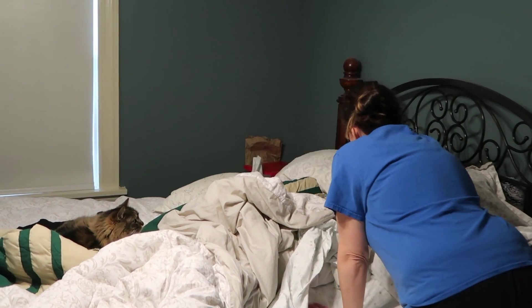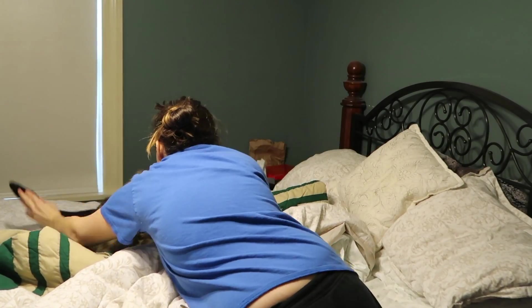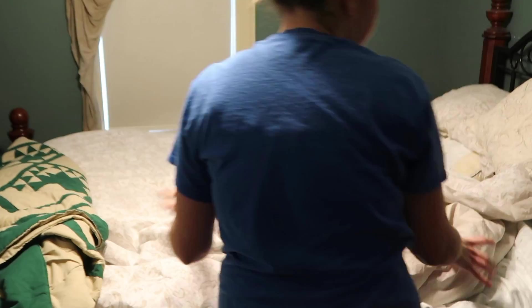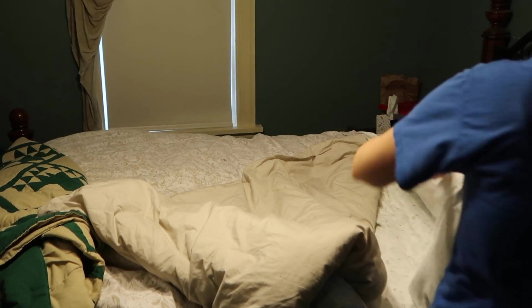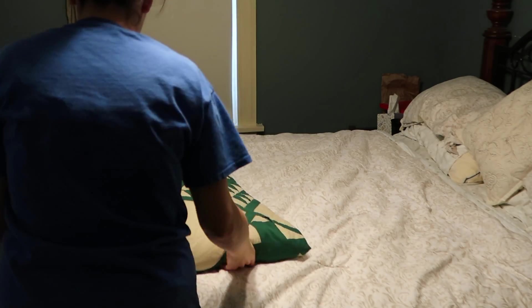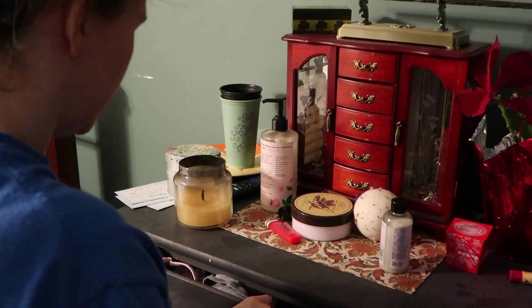Now we're on to the bedroom. You can see my cat is chilling on the bed, so I have to get her off before I can actually make it. It always looks so much nicer when the bed's made — it kind of makes the whole room just look put together.